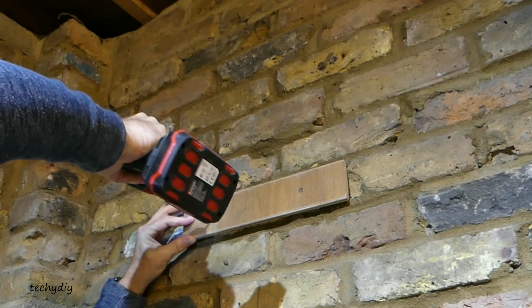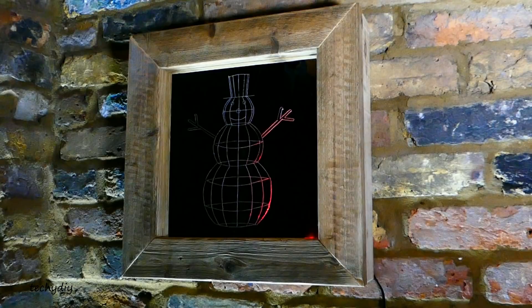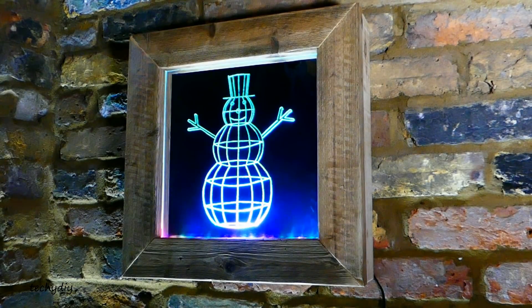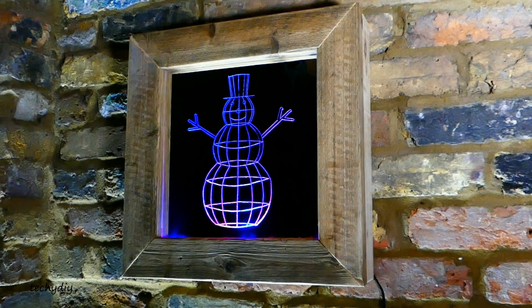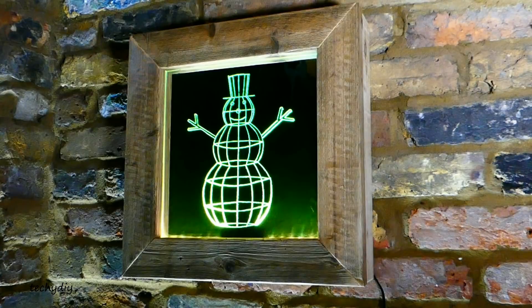Finally I screwed the opposite side of the French cleat to the wall, mounted the mirror and switched it on. The remote control has options for colours, effects and speed so that you can adjust the lighting to your taste. In the next video I'm going to add a rechargeable battery to the mirror to make it portable, replace the controller with an Arduino to create some custom colour effects, and incorporate some other electronic modules — so watch out for that.